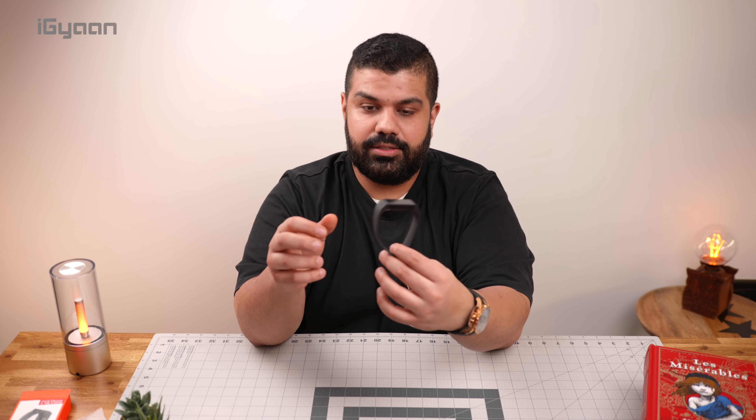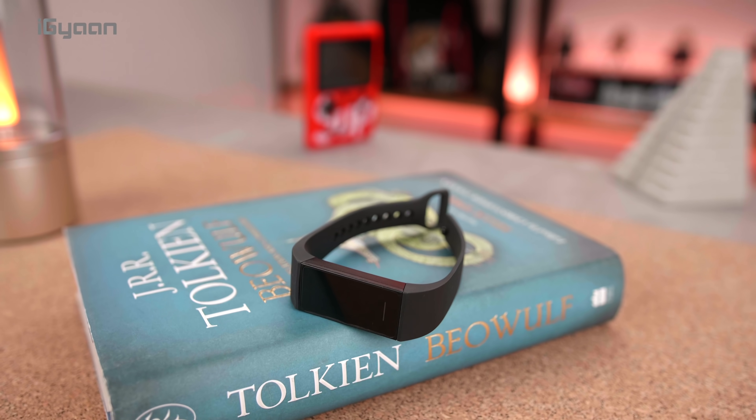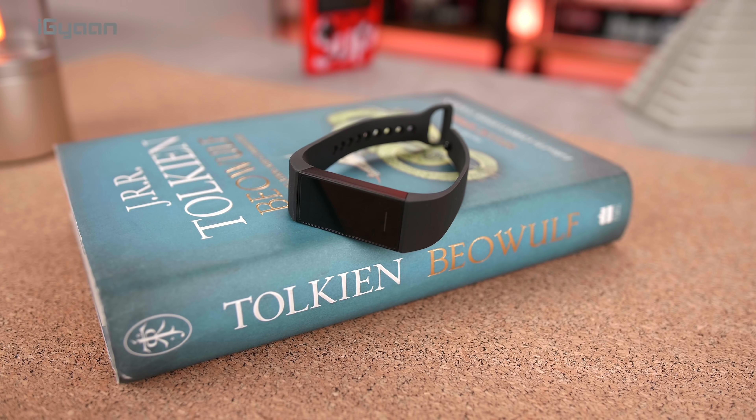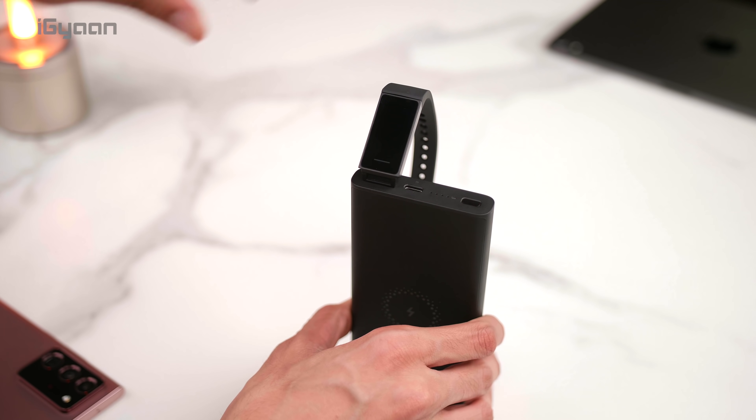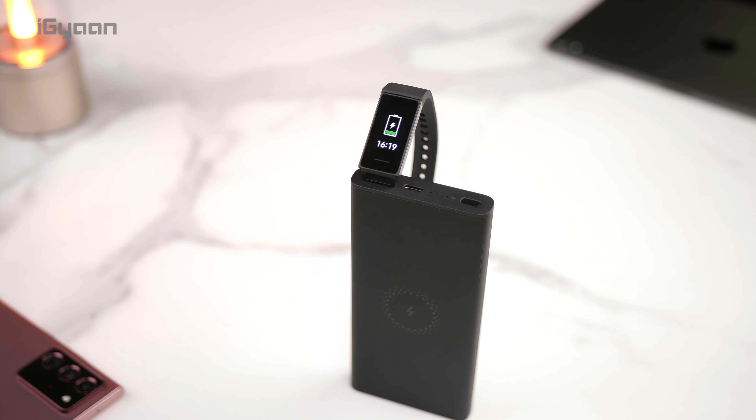The total weight of this is surprisingly low — it's only 13 grams. That's really lightweight. It charges fairly quickly and gives you 14 days of usage with the screen on.